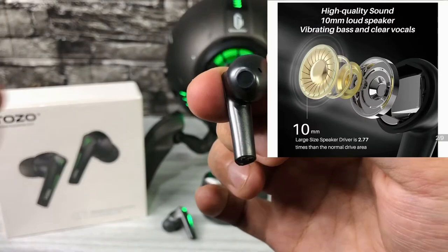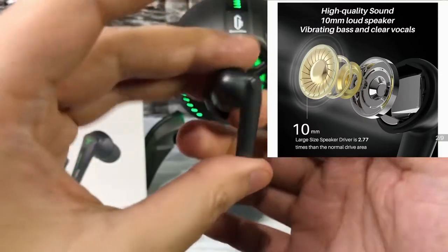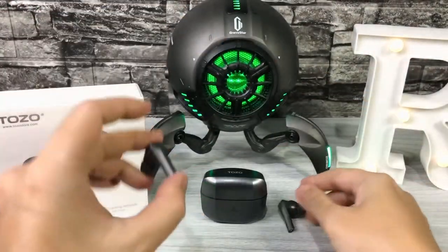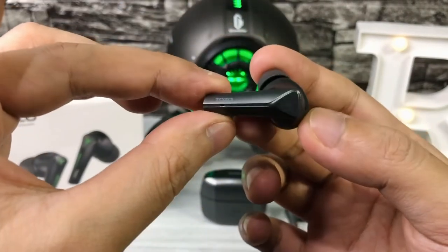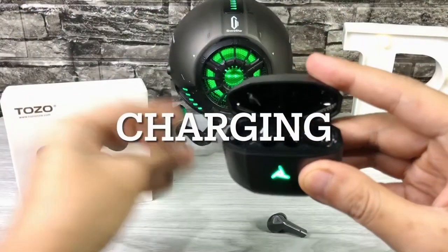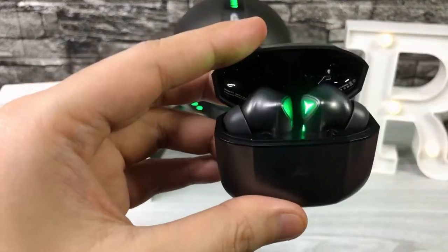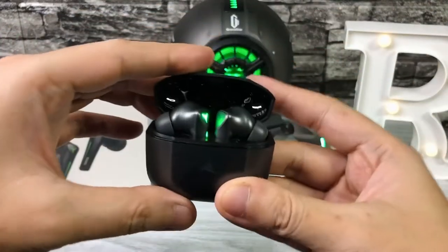It has a 10mm loudspeaker, so the sound quality was very impressive. The battery capacity of each earbud is 45mA, and the indicator light shuts off once connected with your phone. For charging, just put the earbuds in the charging case. There are magnets that hold them in place and it's very strong, so you won't have to worry about dropping the earbuds.